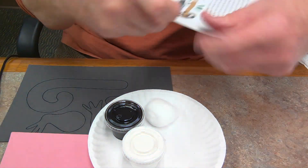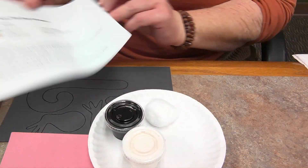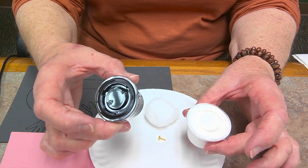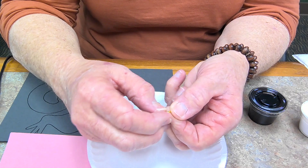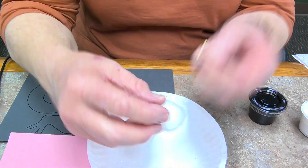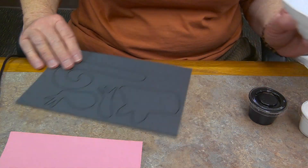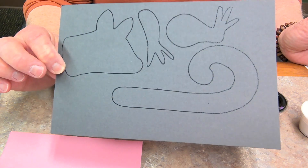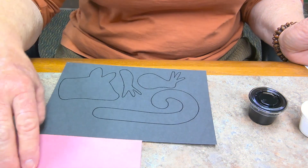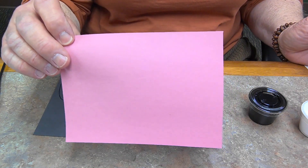I'm going to put this down so you can see it as I see it. We have step-by-step instructions of exactly what to do. We have some white paint and we have some black paint. We have a little tiny fastener called a brad that's got two little legs that we can bend. We have a cotton ball, a paper plate, a heavy piece of gray cardstock with the head, feet, and tail of our possum, and some pink construction paper that we can cut the nose and the inside of the ears from.